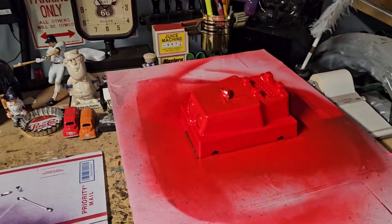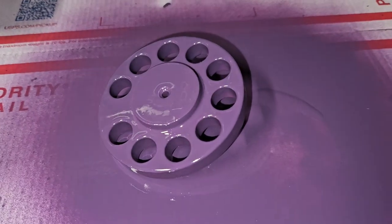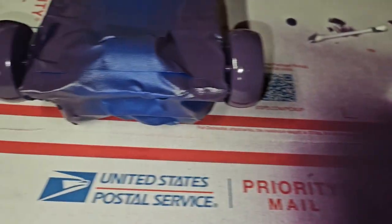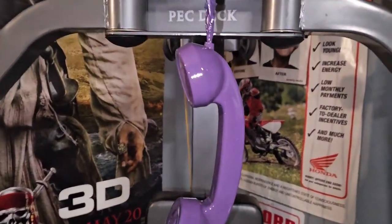Okay guys, back again, same video. Now we're focusing on the purple. Got the wheels painted purple from blue, and if we look over here real quick, we even got the telephone handset done.